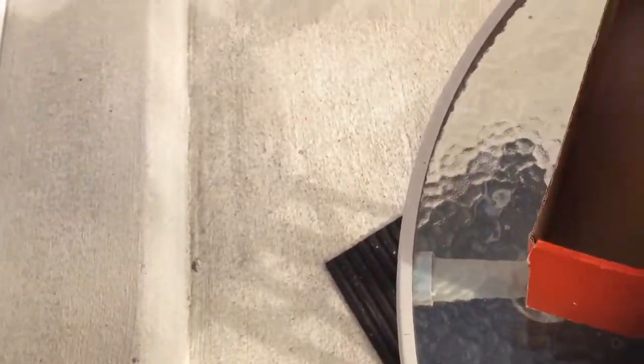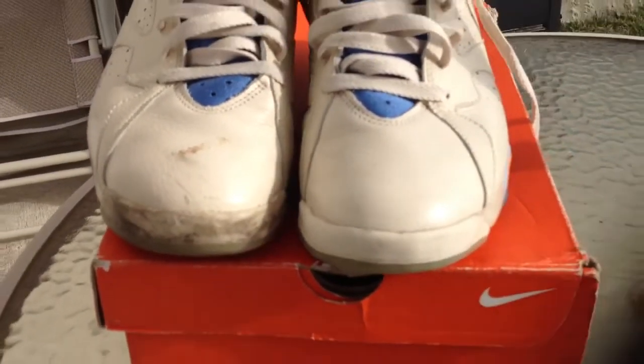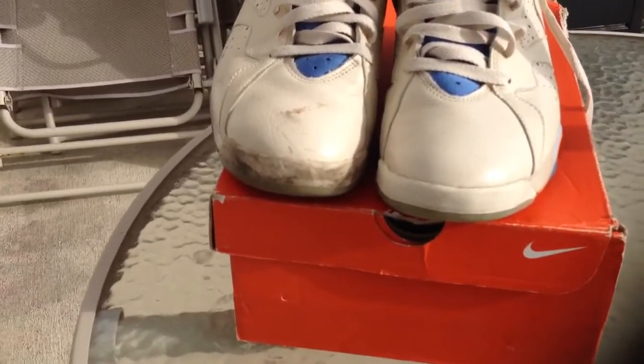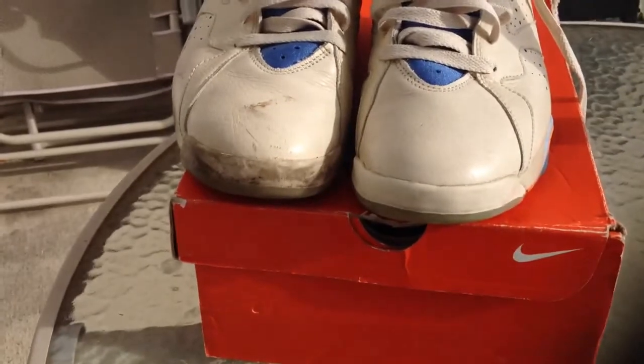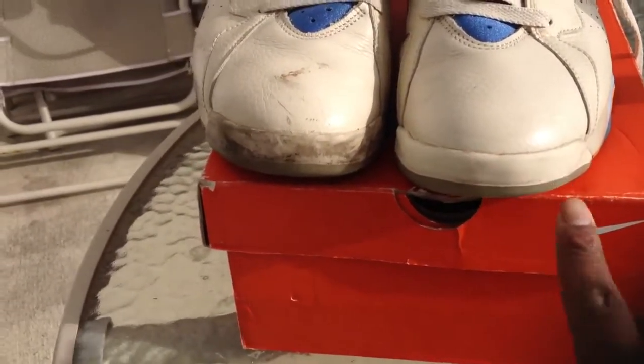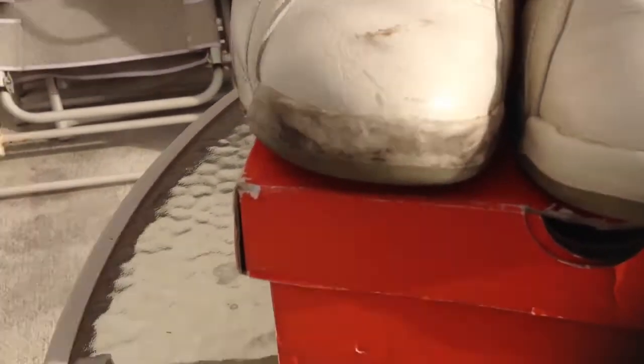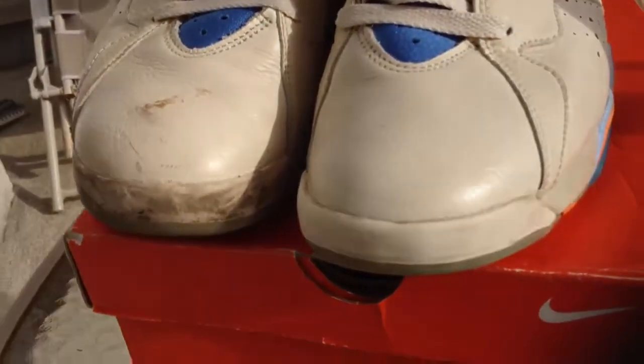This is very still early in the process, so I just kind of wanted to see where I am here. Now here on the front you can kind of see I was able to get a lot of that off. And for reference, that's essentially what it looked like when I got the shoe. And here it is here.